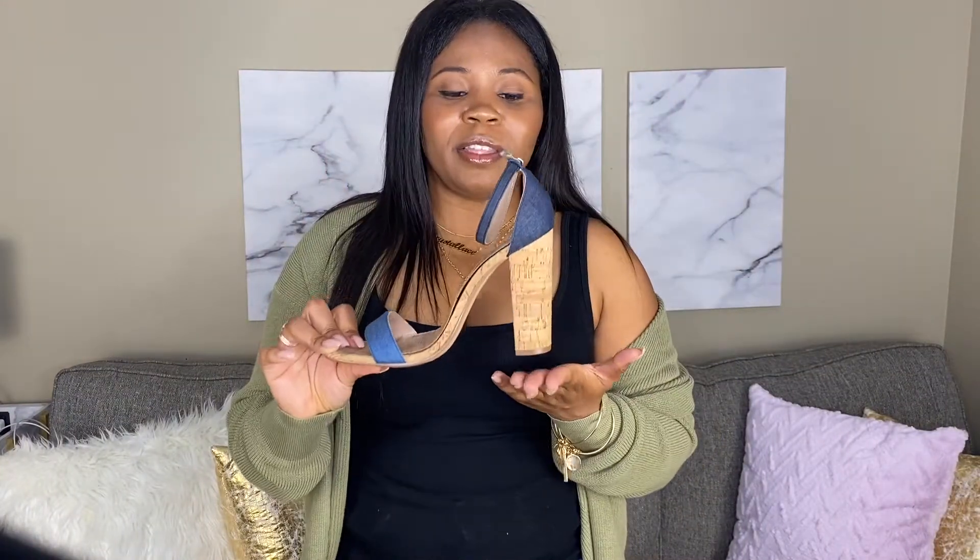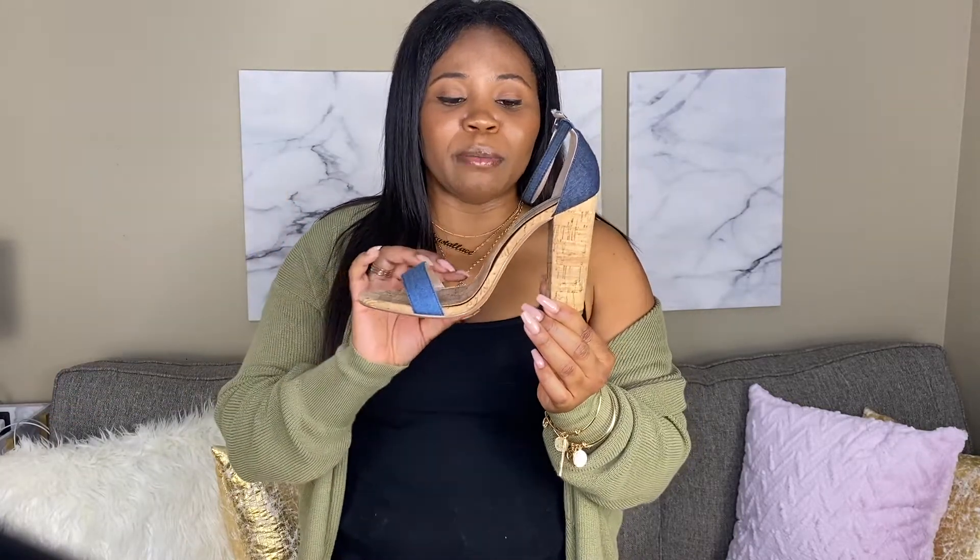Next up is the block heel. The thicker the heel, the more comfortable the shoe is, because it's able to take some of the pressure off the rest of the foot. Block heels are always a good choice. I know they're not the sexiest thing — pointy toe pumps are the ultimate style symbol — but block heels are always a go-to for me. Do what's comfortable for you, and don't let friends or a partner pressure you into wearing shoes that are ultimately going to hurt your feet.